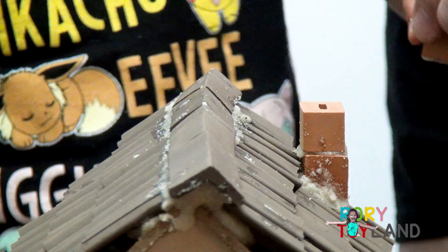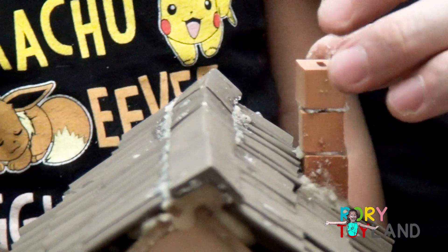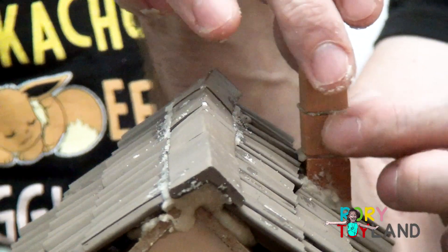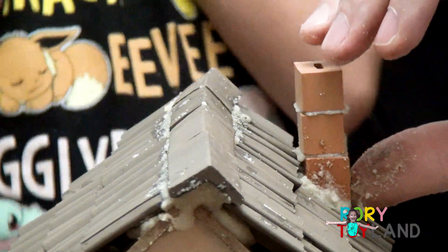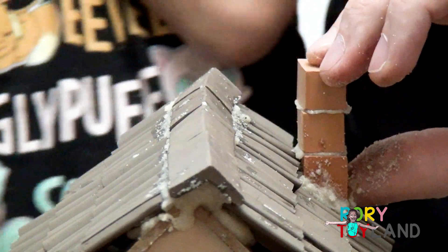Put it right on top of that — it's the last piece. It's done. It's beautiful. I'm going to kiss it.